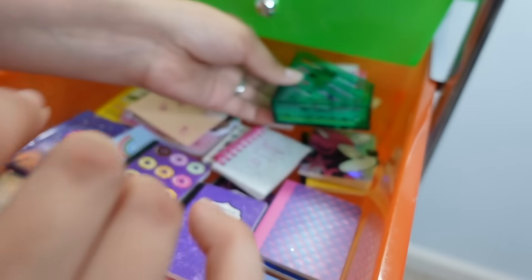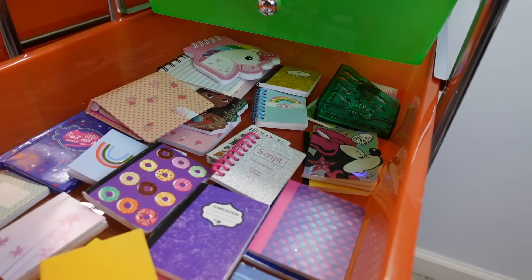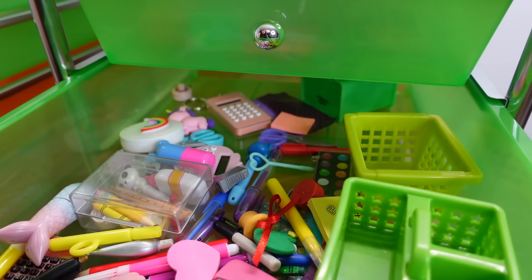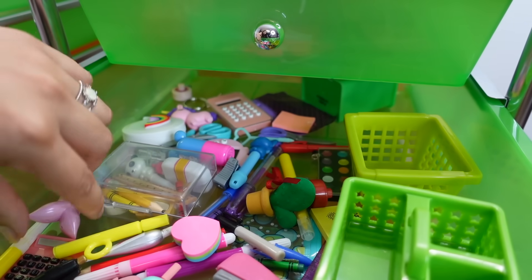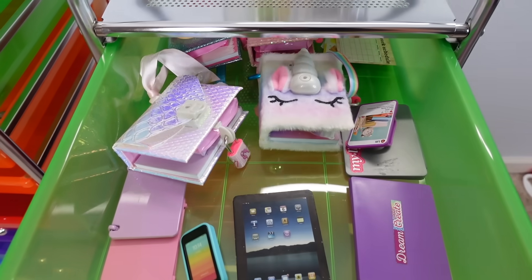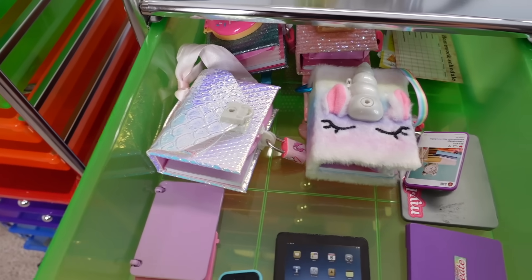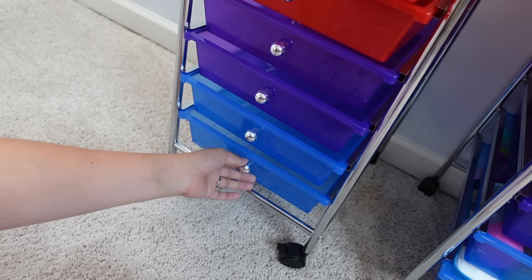I plan on putting all the doll magazines in here as well. Here are the notebooks, and here we just have random school supplies like pens and pencils — all kinds of things that I use for the doll school. Here are the laptops they use for school, a little cell phone, and their little diaries that we use at the doll school.